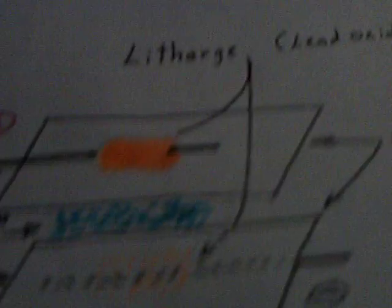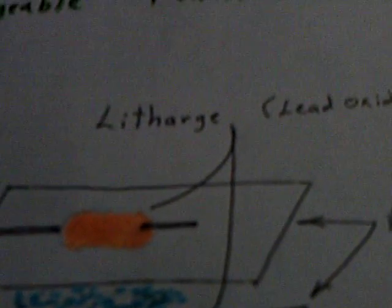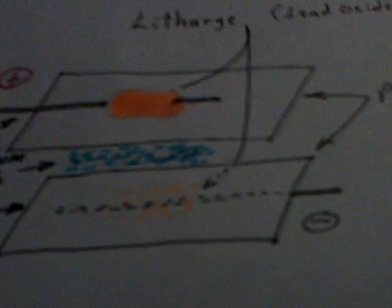It was my idea to try this yellowish-orange stuff called lithargy — lead oxide. I've tried it with all different kinds of things, starting with lead, then lead and zinc, then stainless steel. And now I found out it forms up on graphite. They call it pencil lead, but it's graphite.